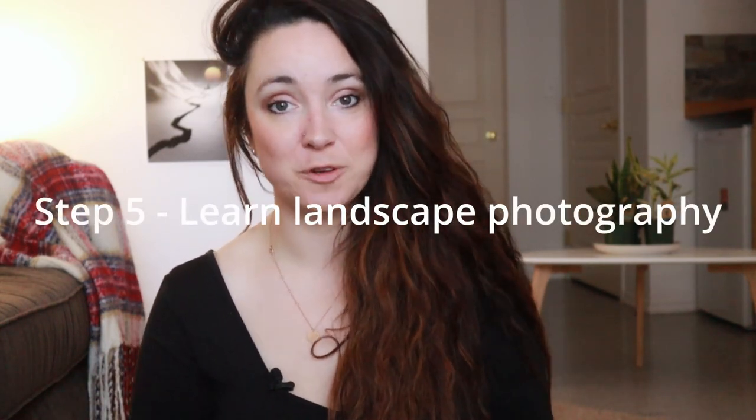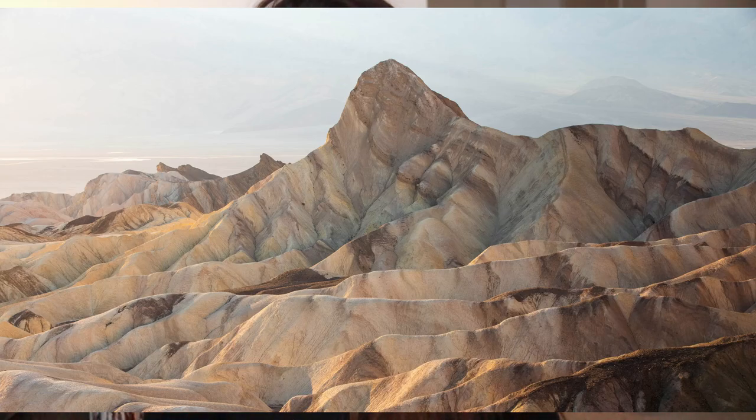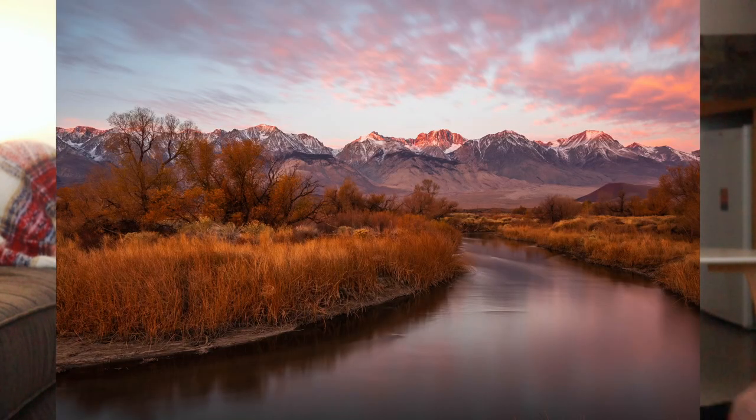My last step is to learn landscape photography. If you want to do a self-portrait with a cool outdoor scene — on top of a mountain, for example — taking the time to study landscape photography will make your self-portrait a lot better. There's more to it than just the portrait part; how you compose the scene really matters. Definitely learn the fundamentals of landscape composition before putting yourself in it.